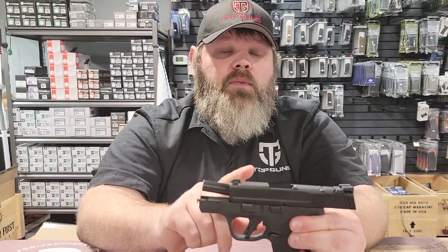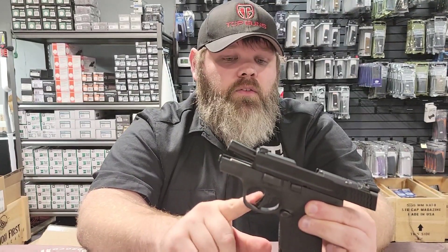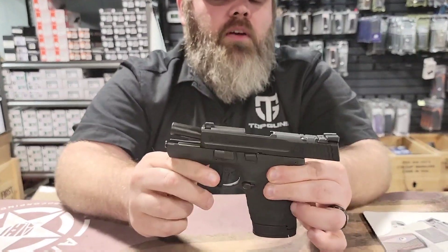Go to your local firearms dealer and you'll be able to check this one out in a bunch of different variations. What you'll like is the flat face trigger — it shoots great — and great grip texture. You're going to want to check this one out.